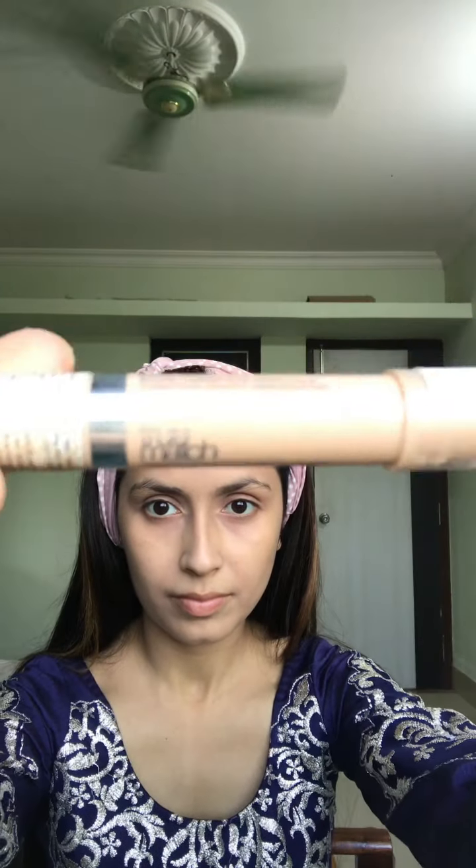Then I'll take this L'Oreal True Match concealer and apply it over my eyes, underneath my eyebrows, and to my other highlight points. Then I'll blend it with the beauty blender. I won't blend the upper portion yet — I'll do that after I've done my eyebrows.